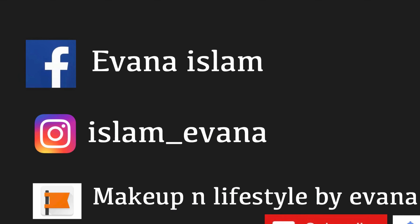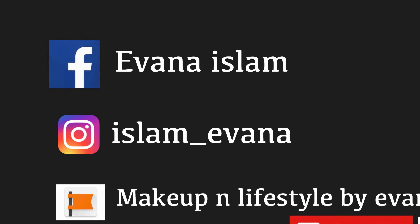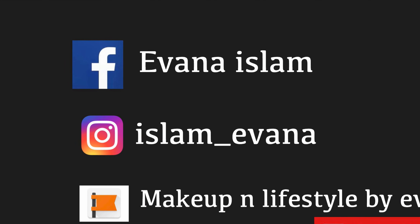And my makeup is done! So this is the final look — I hope you guys like it. If you liked this video, please comment, share, and like. If you want to see the next video, please comment. Keep smiling — I love it!